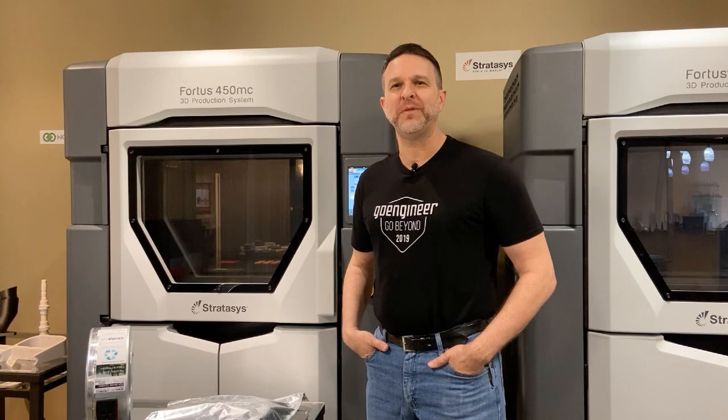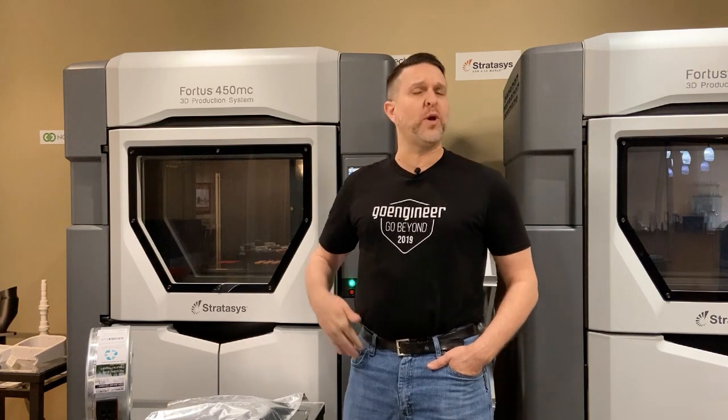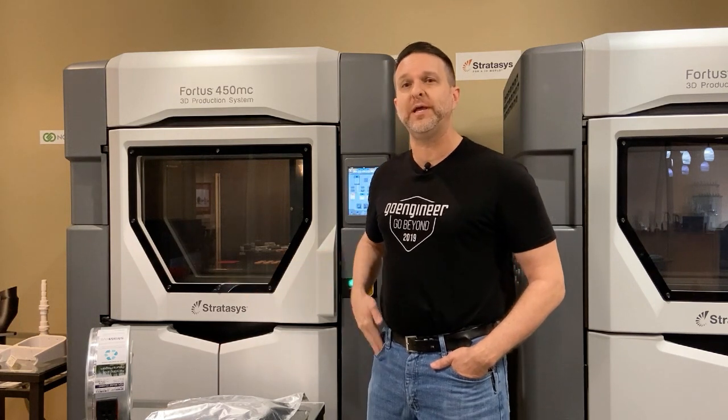Hi, Michael here from Go Engineer. We wanted to offer you a quick tech tip today about what we do when we're going into a long weekend, a holiday, or any other reason that we need to shut down our FDM systems — and why we encourage you to do that, mostly material related.